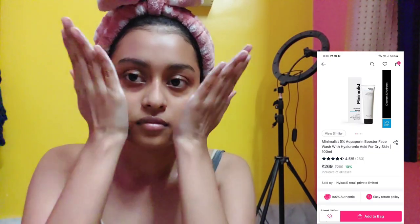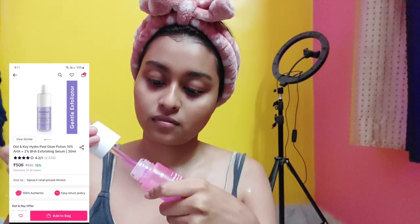Now for my face glow-up routine. I'm using The Minimalist Aquaporin Booster Cleanser — emulsify the product and clean your face. It's very important to start with a clean canvas when planning a glam routine. Next is chemical exfoliation, which gives instant results. I wanted to finish up the product and made a mess, but I applied it on my face and left it for 9 to 10 minutes. Don't overdo chemical exfoliating serums.